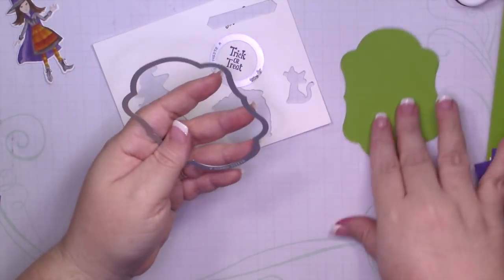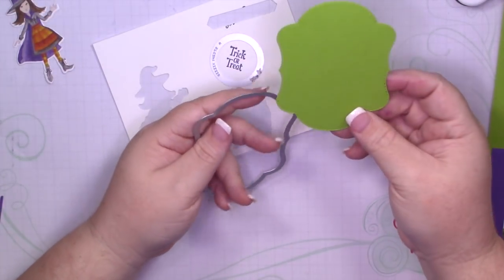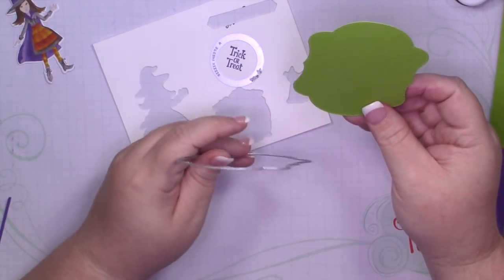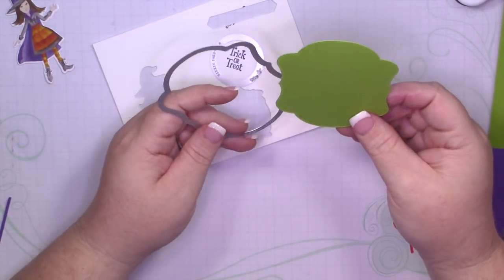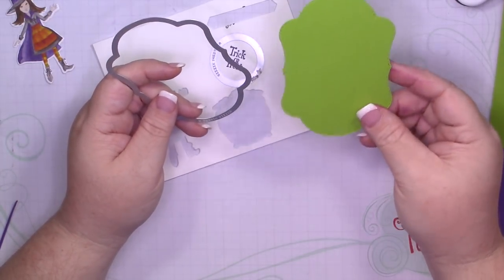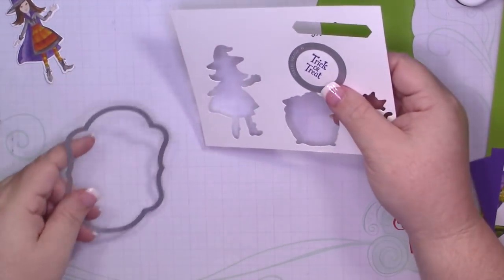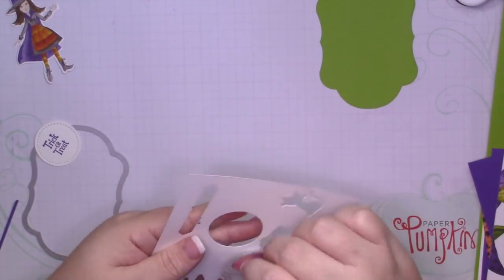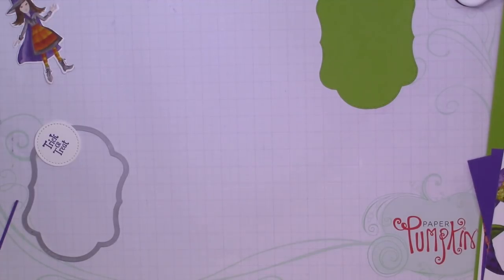I also used the second to largest label from the Blended Seasons Bundle. Today is the last day for you to pick this up — August 31st — after which it will no longer be available for purchase. So I cut this out of Granny Apple Green. I stamped this in Gorgeous Grape and used the smallest circle from the stitch-shaped Framelits to cut that out.